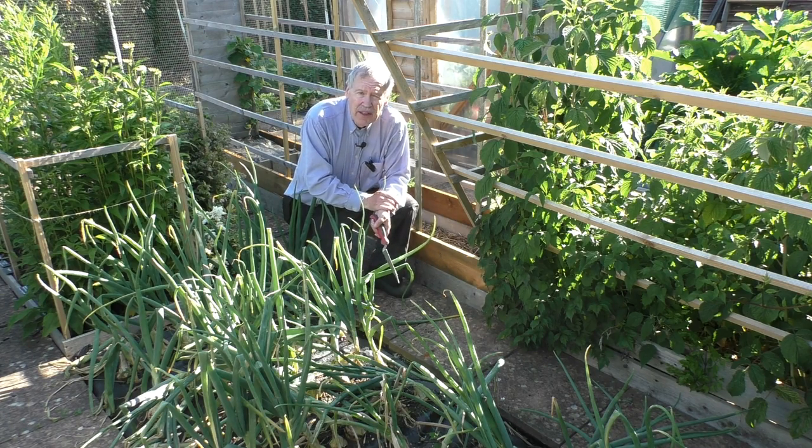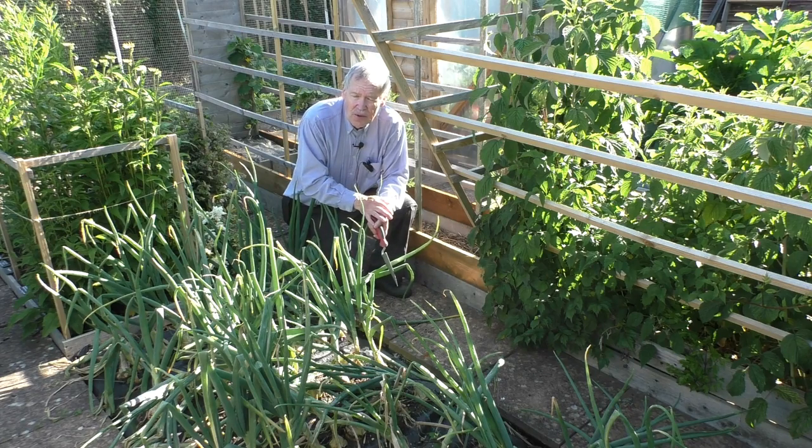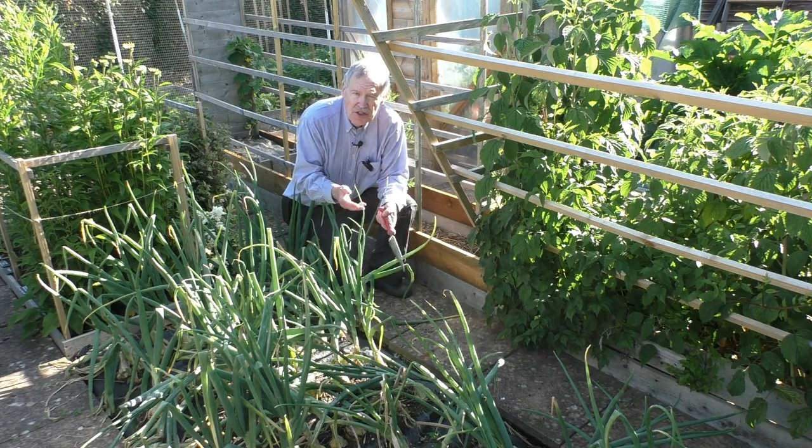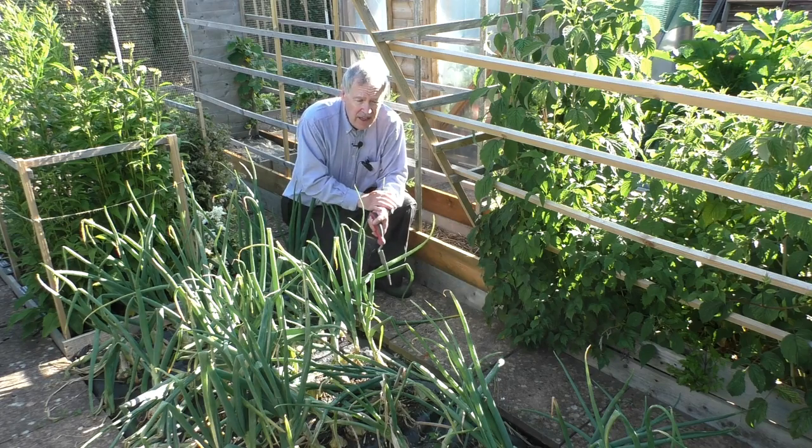It stunts the roots, and it was possible to use some of the onions that were affected in that way, but there's no way that they can be stored. Anything that's being stored — be it apples, pears, squashes, whatever — if it is not absolutely perfect when it's put into storage, it won't keep; it'll rot in due course.